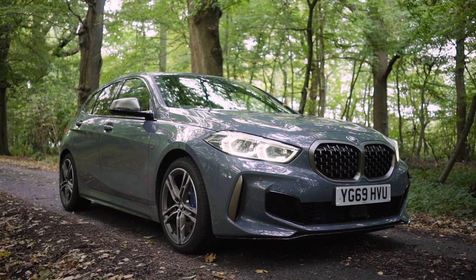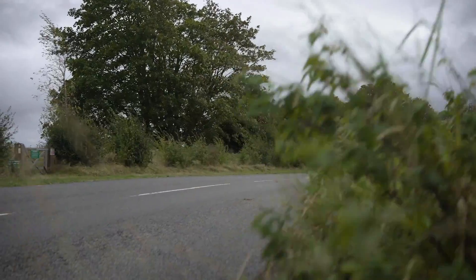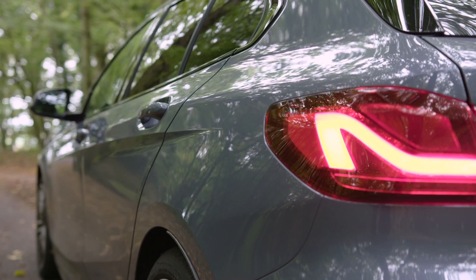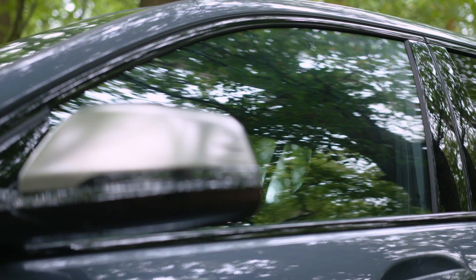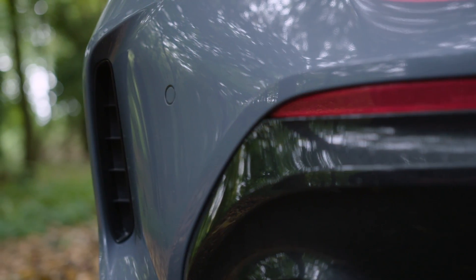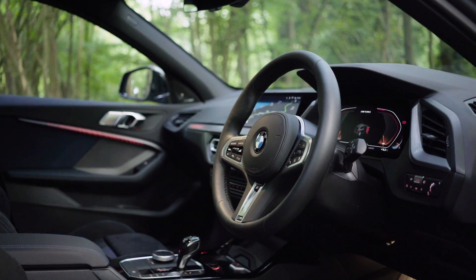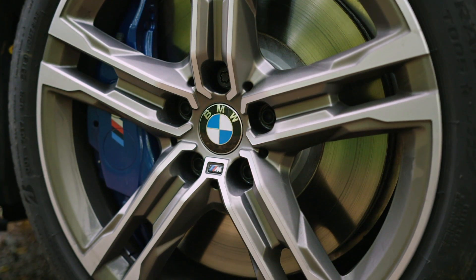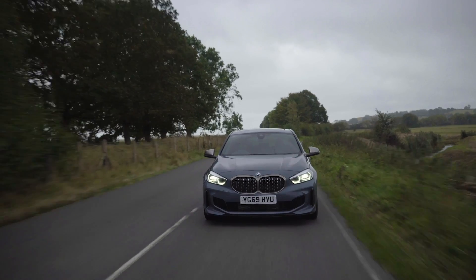This is a new breed of M135i. It's no longer a wild animal whose primary purpose was to make tires melt. And if you're the kind of person who enjoyed the previous car because it was a hooligan amongst hatchbacks, then you might be disappointed. But there are valid reasons why BMW has moved away from hand brakes and burning rubber. Most people who buy a 1 Series simply have other priorities. By removing all the hardware that allows rear-wheel drive and replacing it with a smaller all-wheel drive system, they've managed to reclaim quite a bit of space.